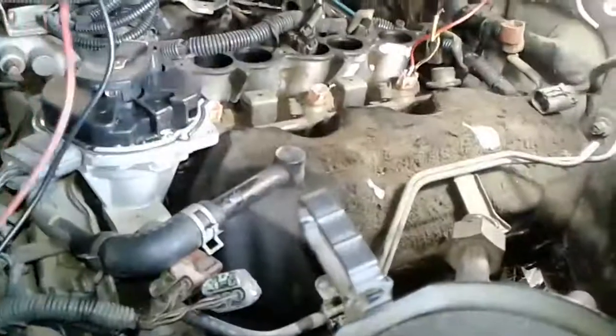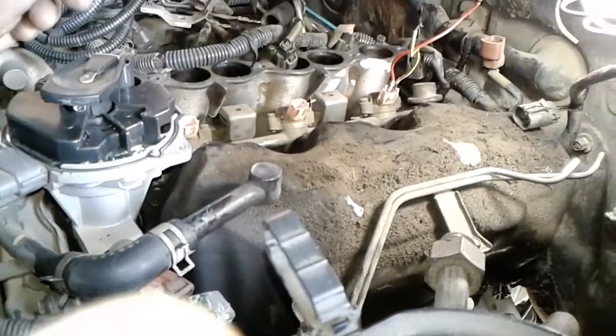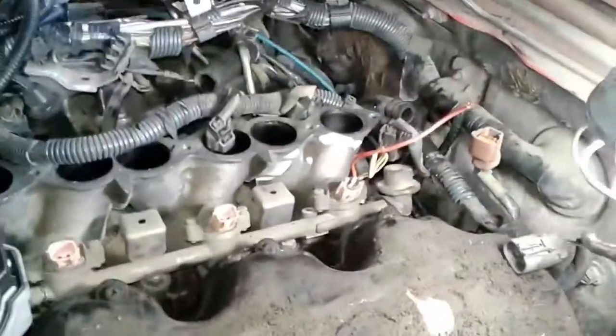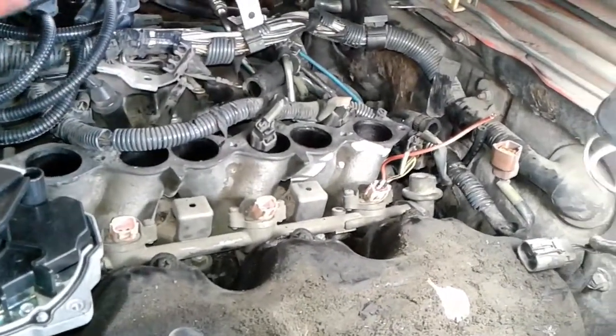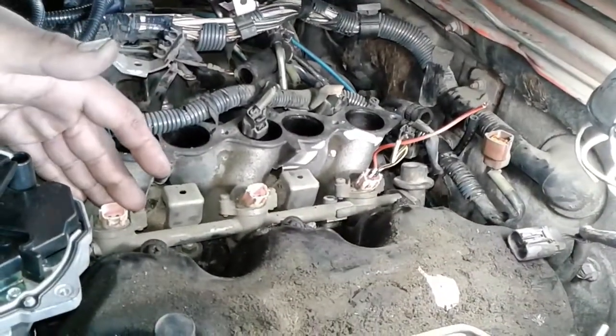We're working on a 2000 Nissan Pathfinder. We're checking injectors. Our problem is we got a code P0302 — that's a multiple misfire in cylinder 2. Driver's side, first cylinder is cylinder 2.